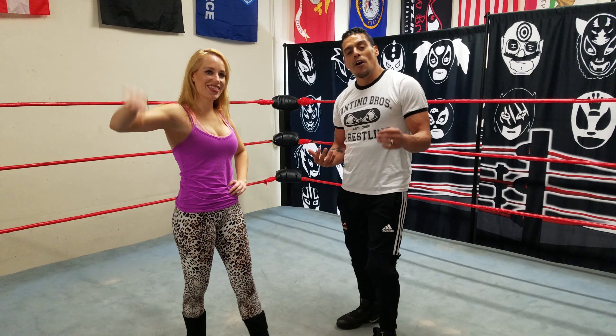Welcome everybody. I'm Joey Kaos, here with Samoa Sheri. We're at Santino Brothers Wrestling Academy and we're back with our instructional videos. What I'm going to show you today is how to do the backbreaker.